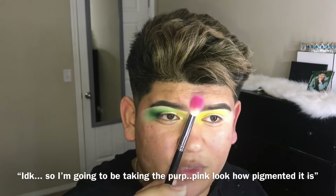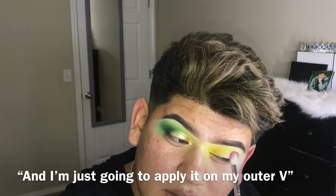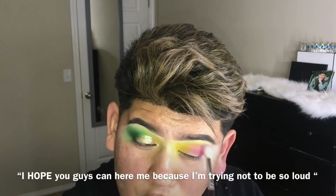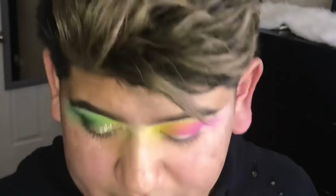So I'm taking the pink — look how pigmented that is — and I'm just gonna be putting it on my outer V, and merge both of these colors together. I hope you guys can hear me because I'm trying not to be so loud. I used the brush that I used for the yellow and then just mix these two colors. I didn't know that pink and yellow make orange, but now I'm finding that out. Do you see? It's like turning orange right there. It's kind of cute.